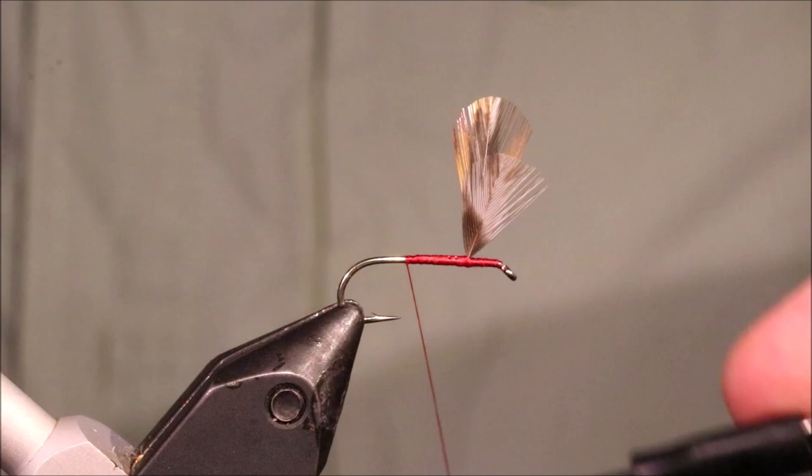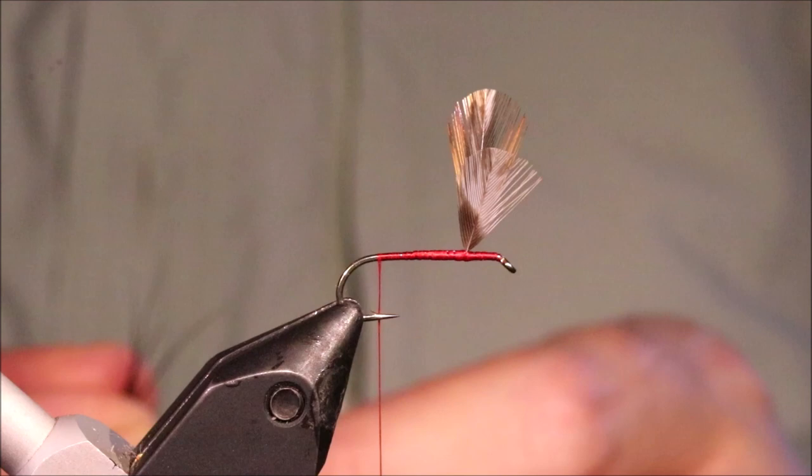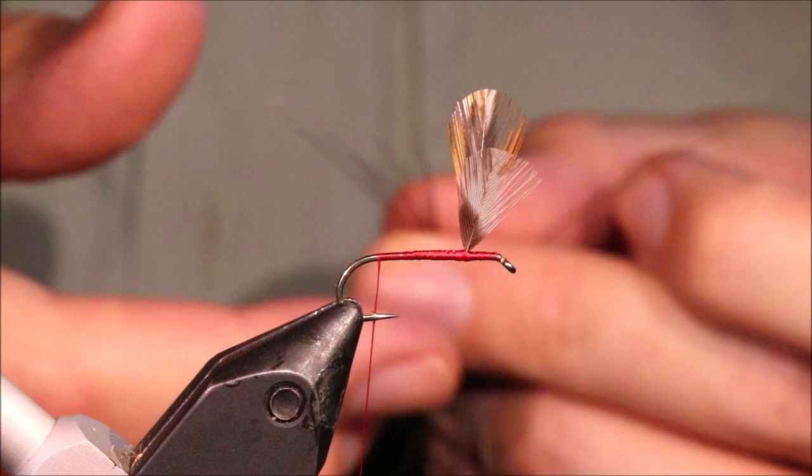I'm not sure if this is part of the original dressing or not — I've found conflicting recipes — but you can add it or not, it's up to you. It's just a wee tail. I'm going to take half a dozen or thereabouts fibres of moose — you can use mane or body hair, it doesn't matter.